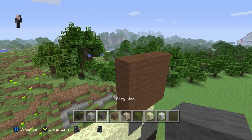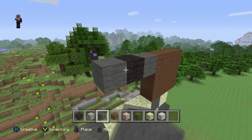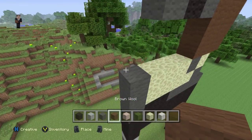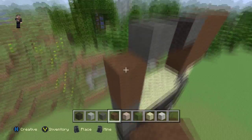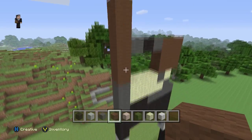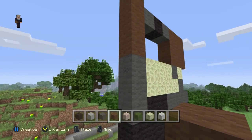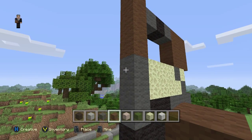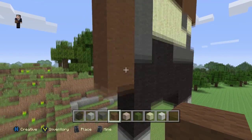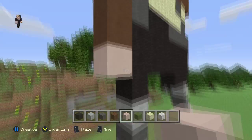Right here we're going to grab our gray wool — place one block — then black wool and gray wool again. Now switch to our brown wool and place five blocks. Then place four blocks starting here — one, two, three, four. And then our white stained clay is going to be his hand — two blocks.